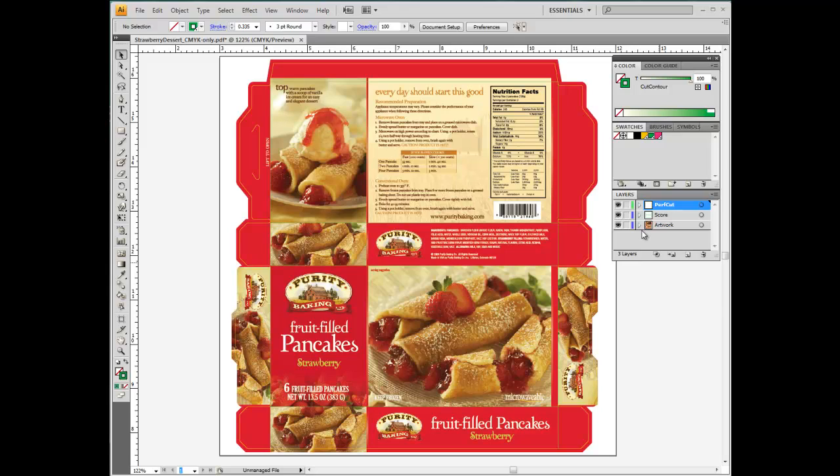Depending on the printing features that are used, some objects will have to be isolated and saved in a separate file. Having them organized in distinct layers per special feature will greatly facilitate this process. Crease lines will always be required to be saved as a separate file, as the cutting tool must be replaced on the printer.